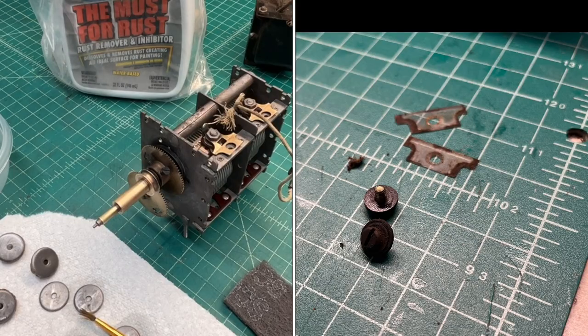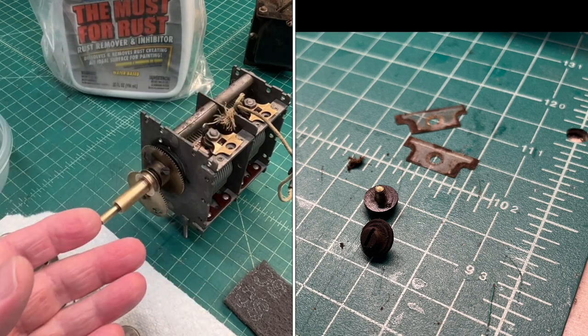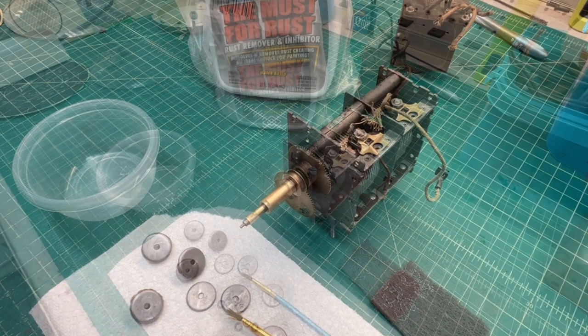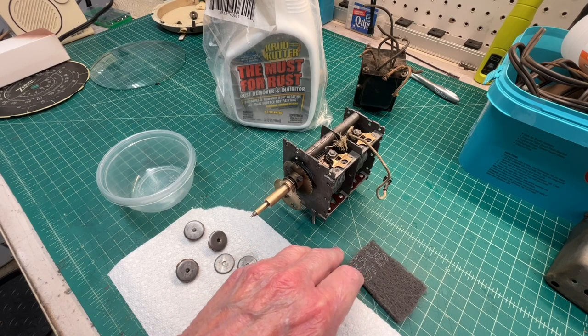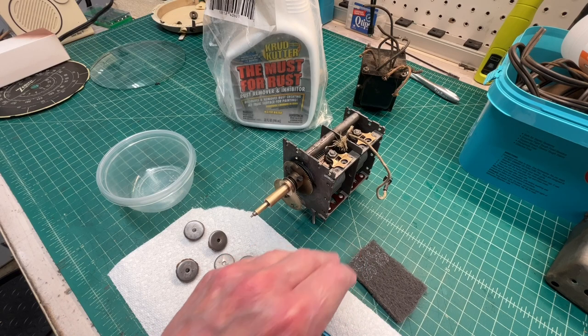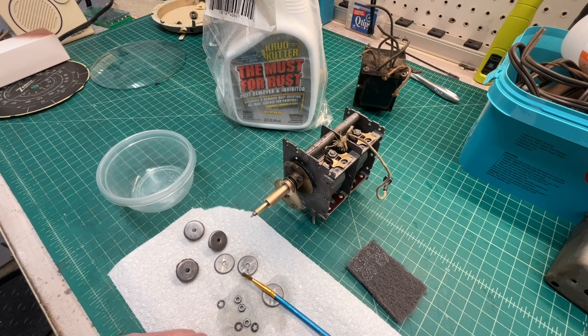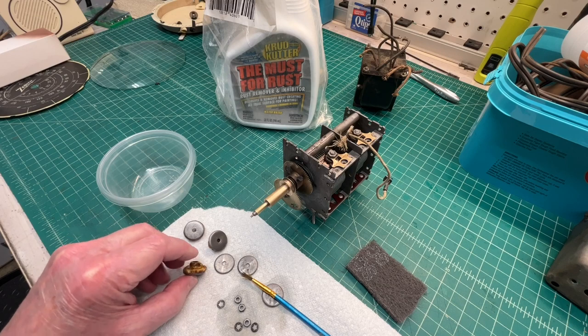I'm going to clean those pieces of mica with some alcohol and get those placed back in, do a basic capacitance check for each section, and hook up the multimeter as well to make certain I don't have any of the plates shorted — stator to rotor. Then this thing will be ready to go back in, less the grommets.